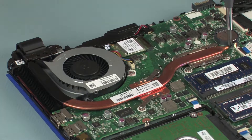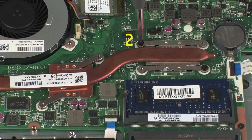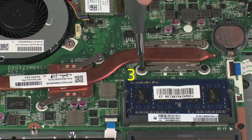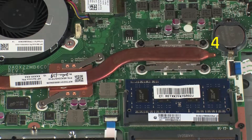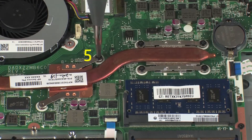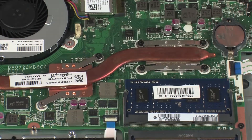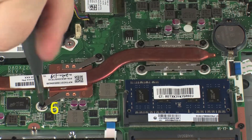Replace the four 3 mm P1 Phillips-head screws that secure the heat sink assembly over the primary processor in numerical order. Replace the two 3 mm P1 Phillips-head screws that secure the heat sink assembly over the graphics processor in numerical order.